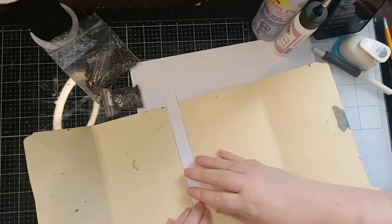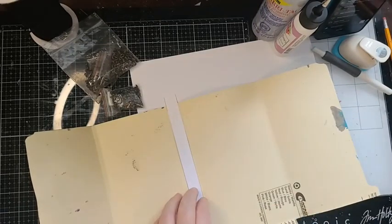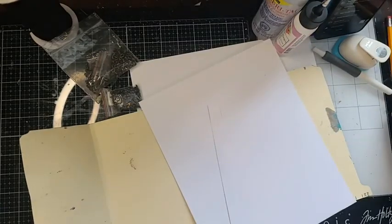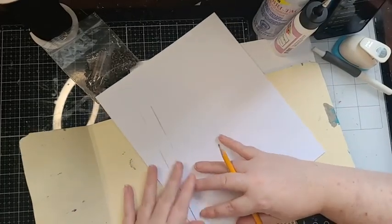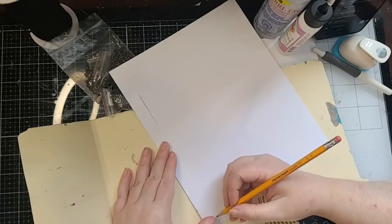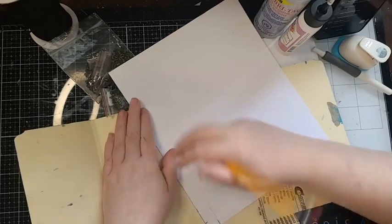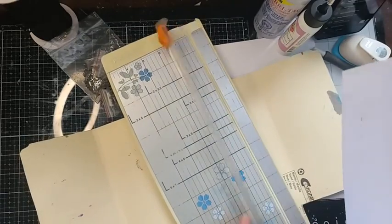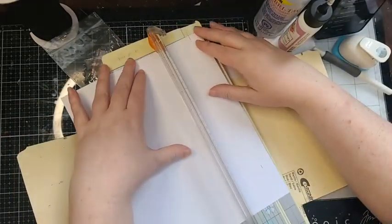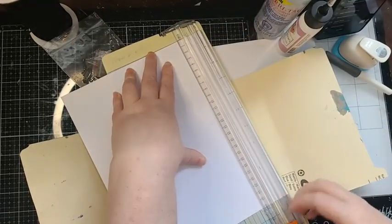Cutting it that eighth of an inch smaller than my actual spine size gives me that perfect tiny little bit on either side to reinforce the spine without affecting the closing method. Then I'm going to make two of these — I line this up and make little tick marks of where to cut. You want two of them to reinforce the spine.